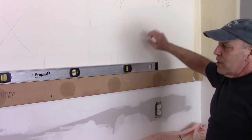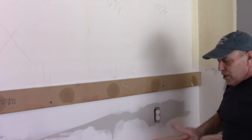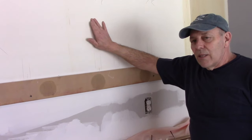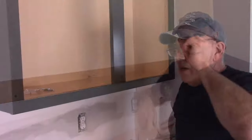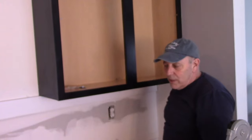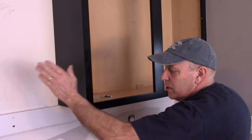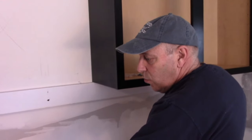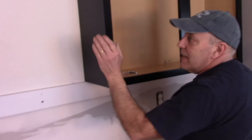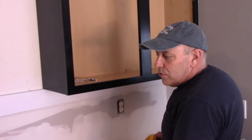Now we're going to take our cabinets and mount them up on the top over here. I'm going to measure where the beams are and pre-drill the cabinet so the screws go directly into the beams. Now as you can see we have the first cabinet up and most of the screws in. We're going to put the last couple of screws in the bottom, then move over and do the exact same thing with the next one — lift it up, put it on the board, clamp them together, and screw it into the wall.